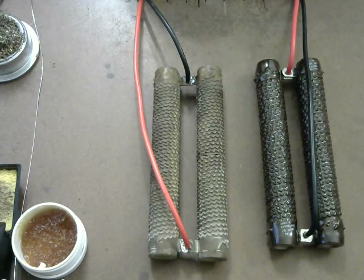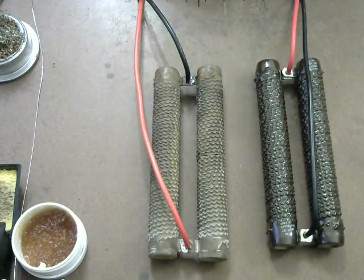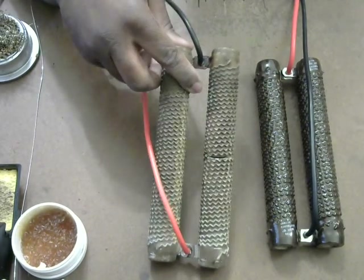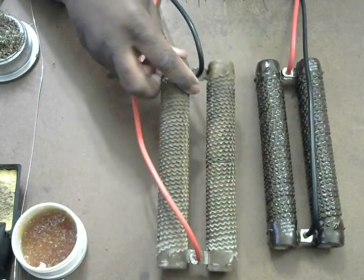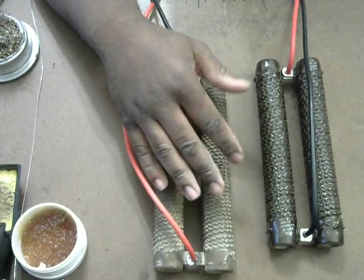Hello YouTube viewers, this is Christopher Parham at Lipo Connection Solutions. I was just updating the progress on my load bank. I was trying to clean up this resistor, and in the midst of cleaning it up I ended up cracking it. It's still a circuit, but I just decided not to clean it any further.